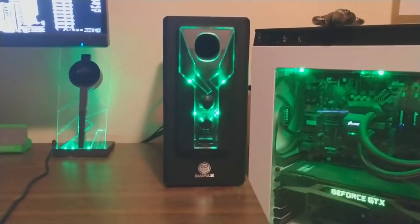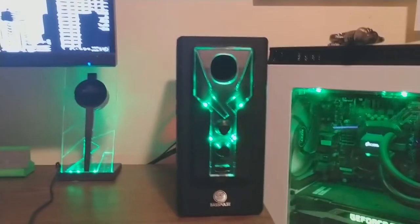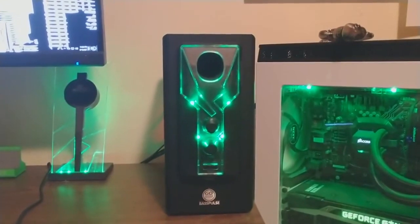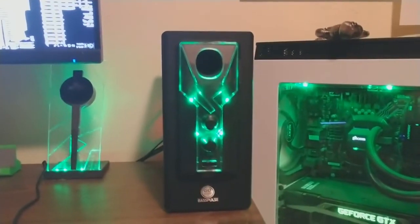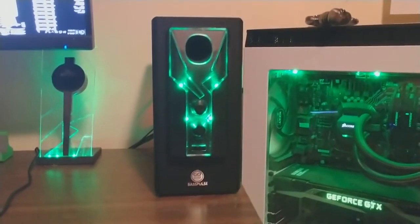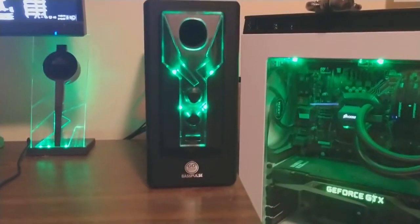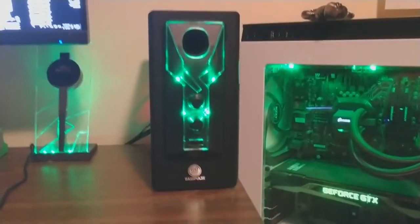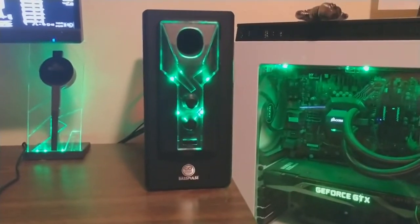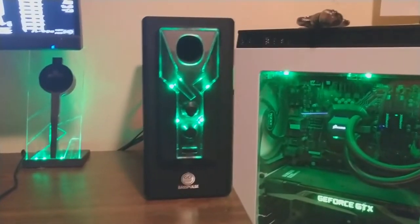First thing we're going to start off with today is the power supply, which is also the subwoofer. Personally I like my subs on the ground, but in this instance since it's also the power supply it has the volume and the bass knobs on it, so I kind of have to keep it within reach. I don't have any place to put it under my desk where it wouldn't be a hassle to adjust the volume, so I just keep it up here. But if you have somewhere you can put it under your desk where you don't have to go out of your way to adjust it, more power to you.